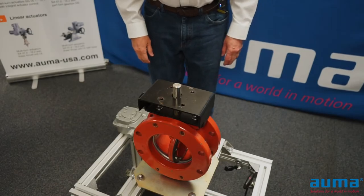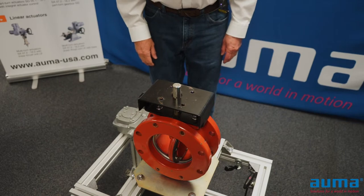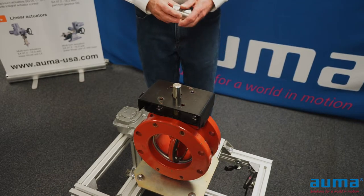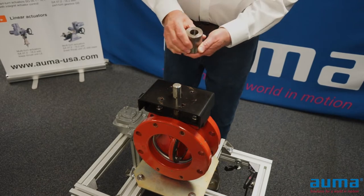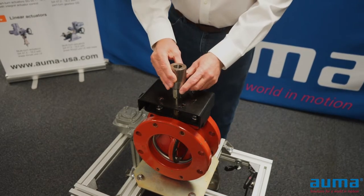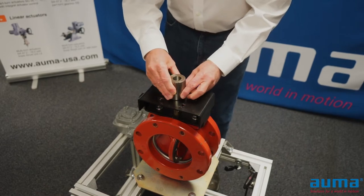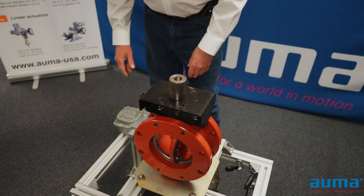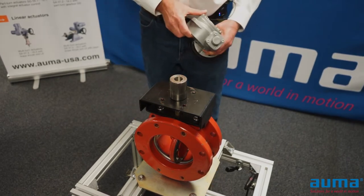In this video we're going to mount an AMA GS.3 worm gearbox to a quarter turn valve. First thing we're going to do is mount our machined coupling that's been bored and keyed for the valve stem. At this time it wouldn't hurt to put some never-seize or some other type of compound on the coupling.